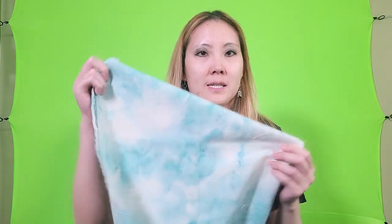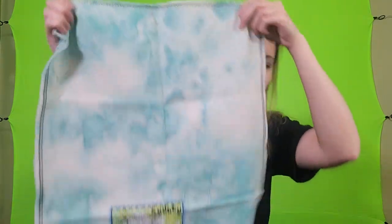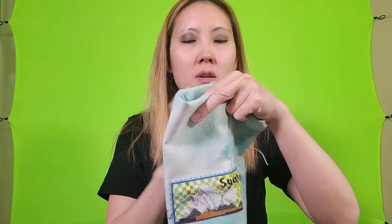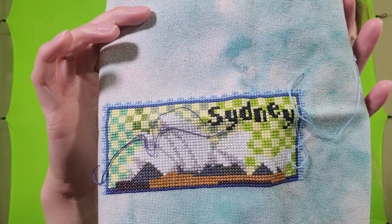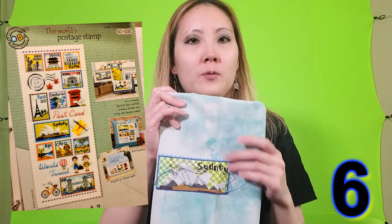This next project is on a fabric that I dyed myself with ice dye — I just had tie dye color that I poured over ice and then put the fabric on it and it dripped the color onto the fabric. This is MCG Textiles fabric from Hobby Lobby and I have this little Sydney Opera House. This is a Soda Stitch pattern — it's the world's postage stamp, so there's going to be all different countries in the form of stamps.